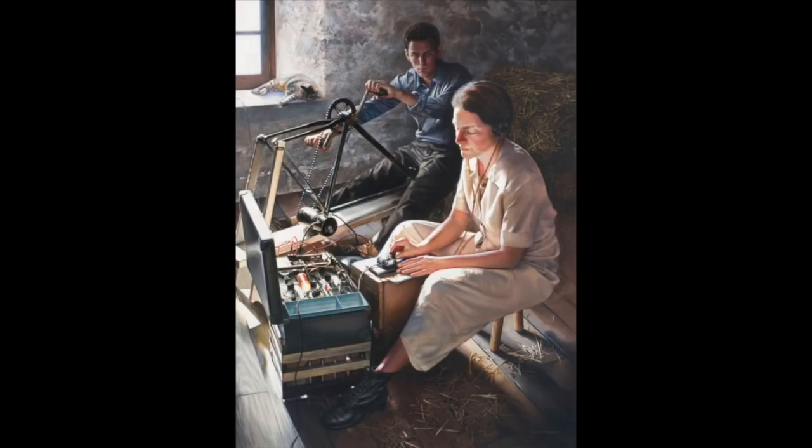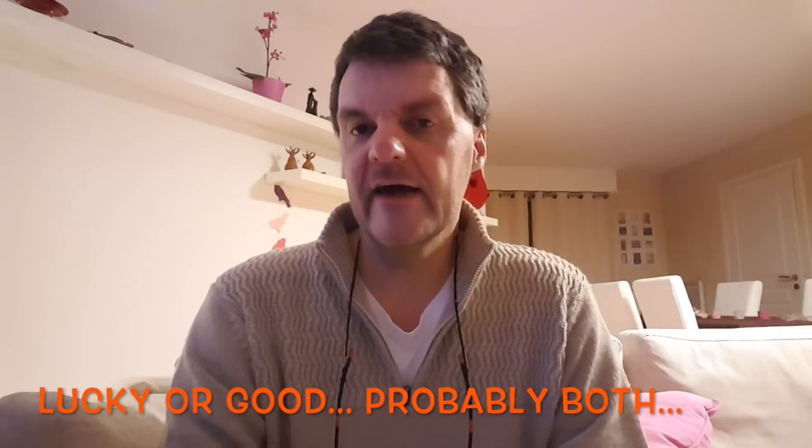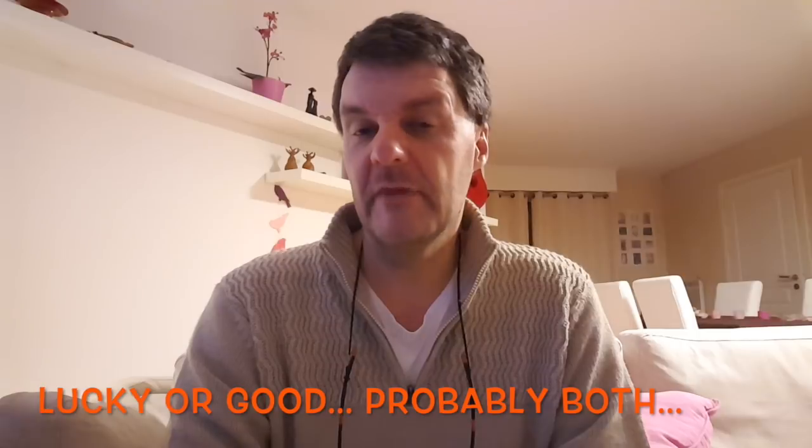Here, for example, is a painting of Virginia Hall, an American spy operating a spy radio with someone cranking a hand generator. She was with the British SOE during World War II, later with the OSS and the CIA. Lots of the operators were actually women, and she was lucky to survive — their life expectancy was about six weeks, which is crazy.